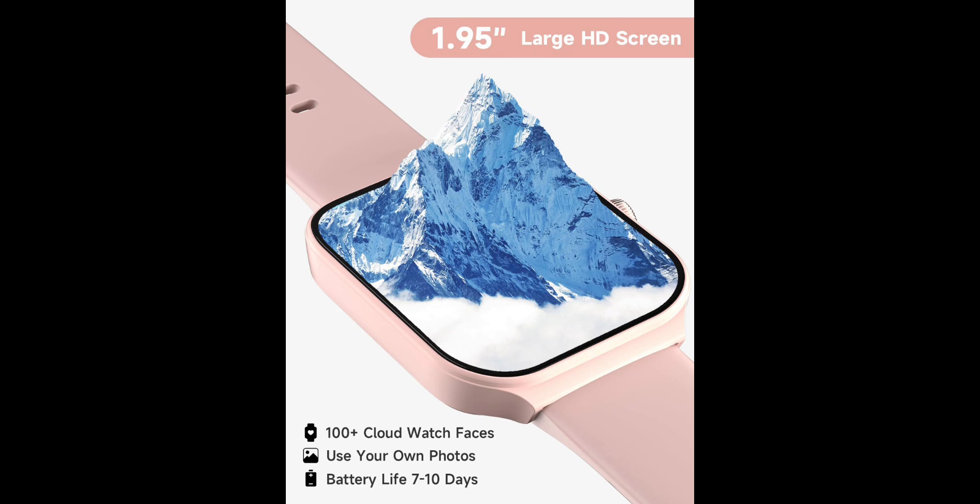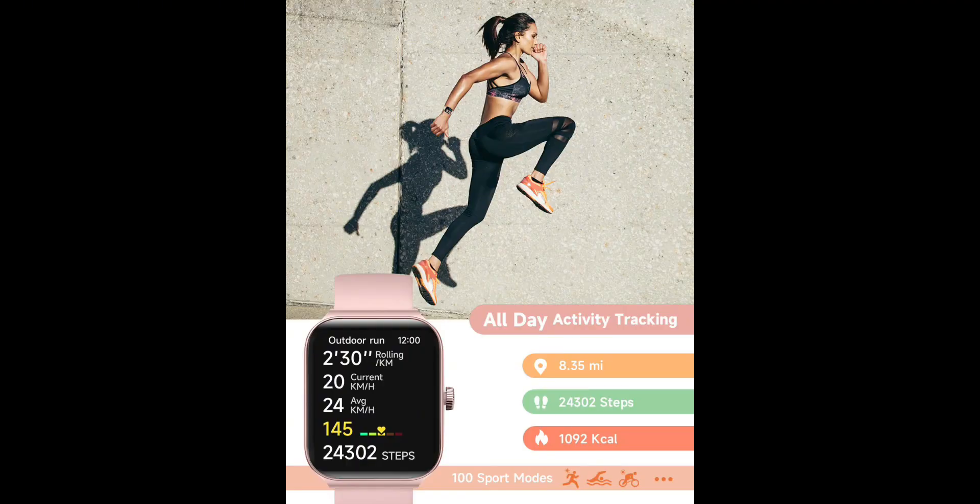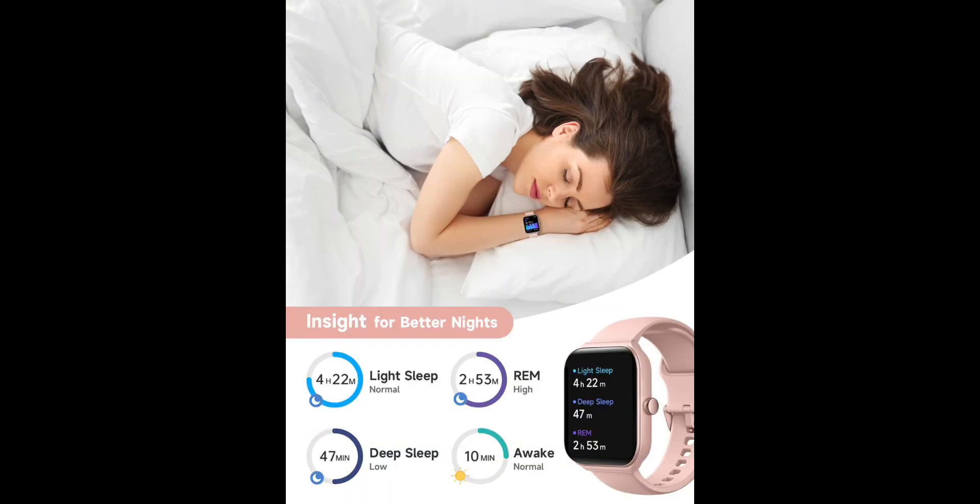A good sleep is all you need. Get a better night's sleep with Tuber Sleep Tracker. The smartwatch monitors your sleep in three different modes: REM, light, and deep sleep. The data is sent to the VeryFit app, which provides you with insights and tips to improve your sleep quality. Please note that more than three hours of sleep is required to be recorded. Long-term wear is recommended.